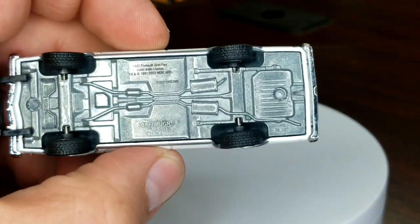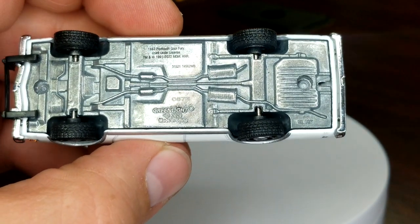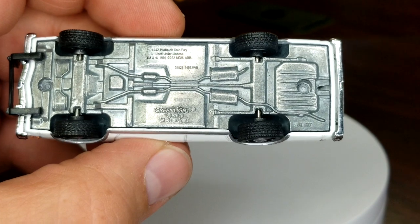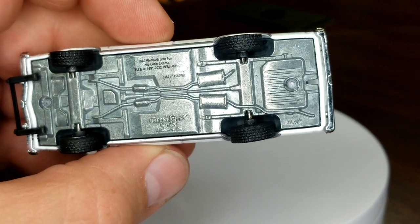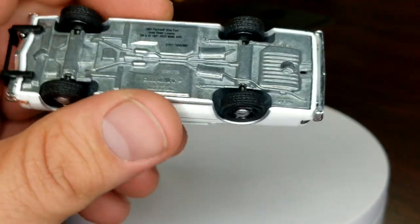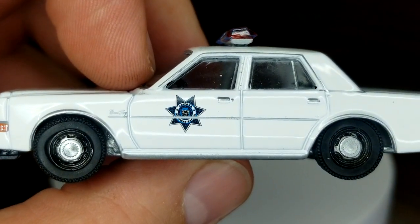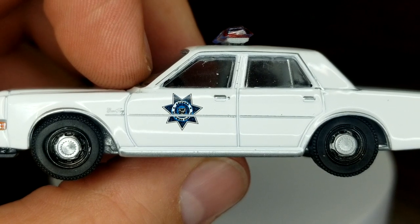Taking a look at the base details — the number looks like 873. Plymouth Grand Fury again, matched up for a trailer hitch although we've never seen that. Taking a look at the shield — that is Arizona Highway Patrol.